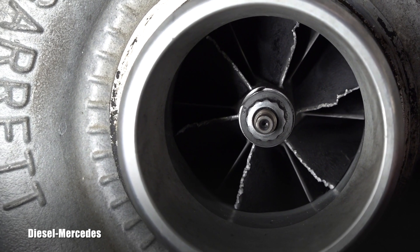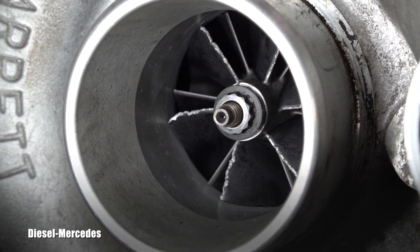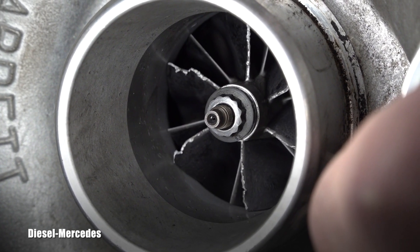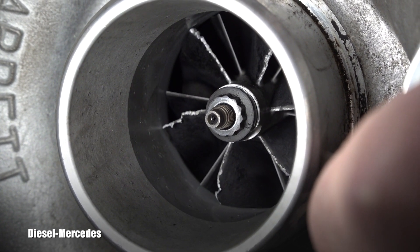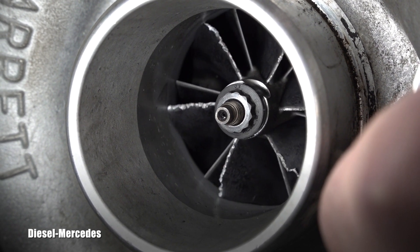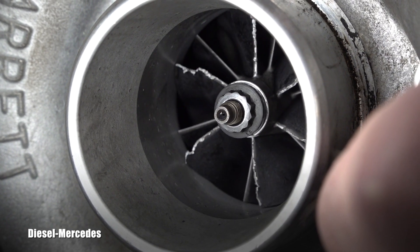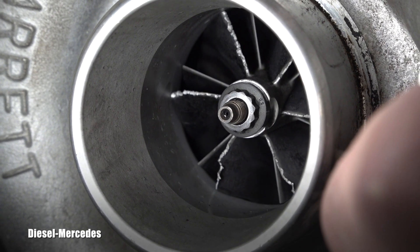I wasn't really aware of it because the vehicle was actually driving and sounding normally — no check engine light, no drivability problems. Since I don't have a comparison replacement part, I'm not sure how much material is missing. But right now, the one on the left — do you see that chunk? That's probably the best view — keep it right here and turn it for you. It definitely should be replaced; there's no question about that.